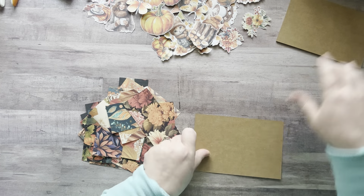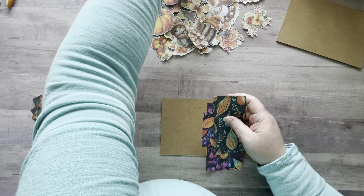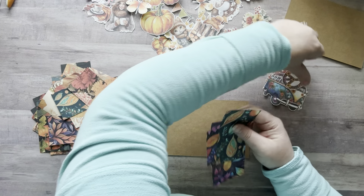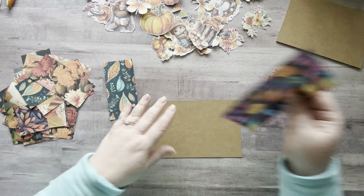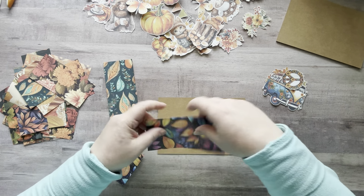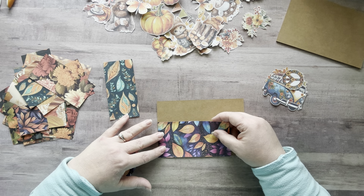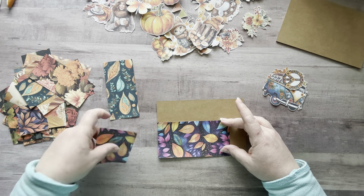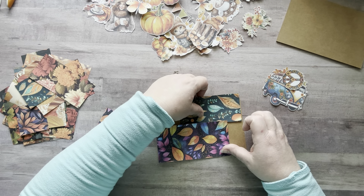Let's get started. This first one — she's totally going to know I'm making this for her, I just know it. I want to use this piece because I think it's really pretty.